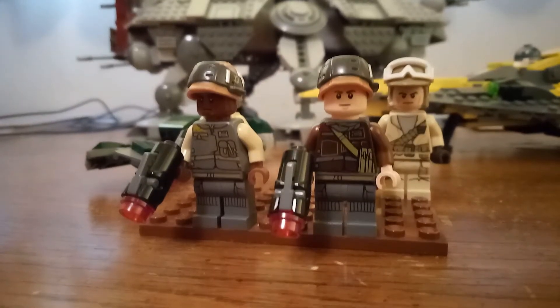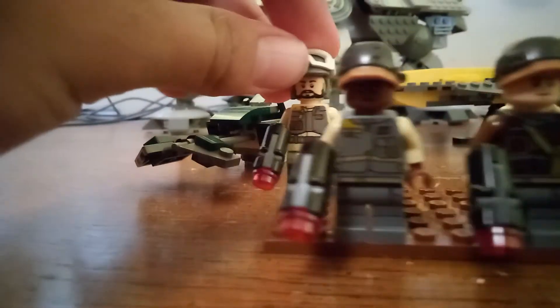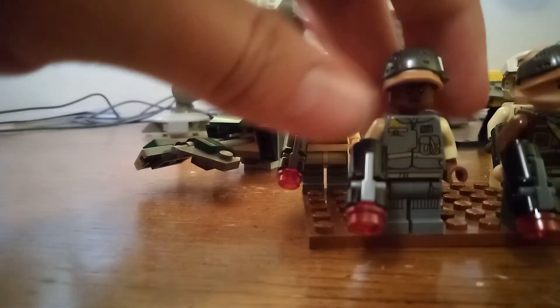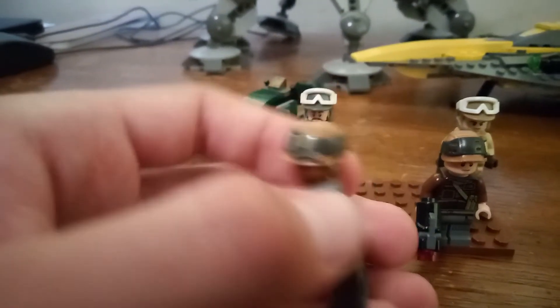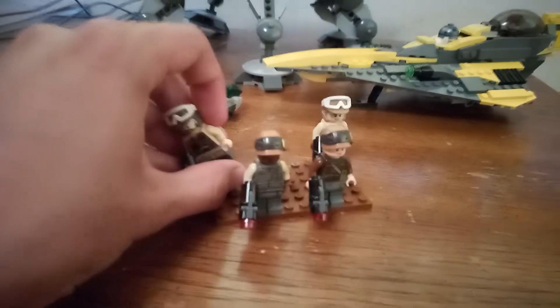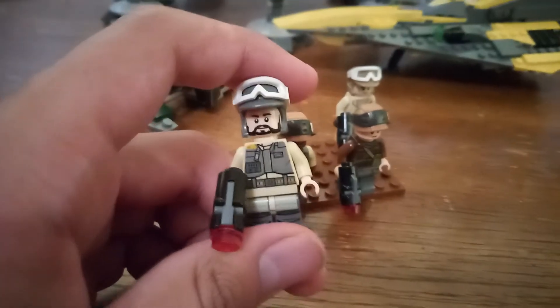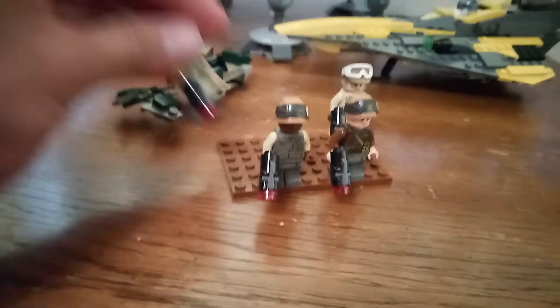Our first contestant is the Rebel Trooper Battle Pack, from 2016-2017 when Rogue One released. One thing I immediately like about the minifigures in this set is the printing on their military uniforms. I've never seen this on any trooper minifigure before except maybe the Naboo guard. This guy's helmet actually looks like a Kevlar military helmet fit for combat. If you look closely, there are little pouches — probably to hold rations or grenades — and on the back there's even more detailed printing. This other figure has a zipper, pouches, electronic gear, and goggles on the helmet. Very nice details on those military fatigues.